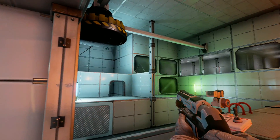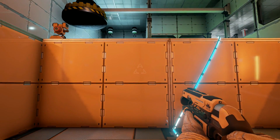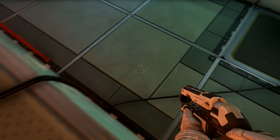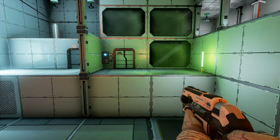This looks tricky. What the hell do we have to do here? What's this do? I can't tell from down here. That will raise that up for us.